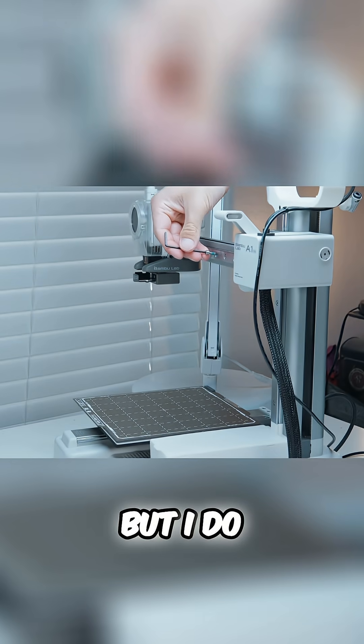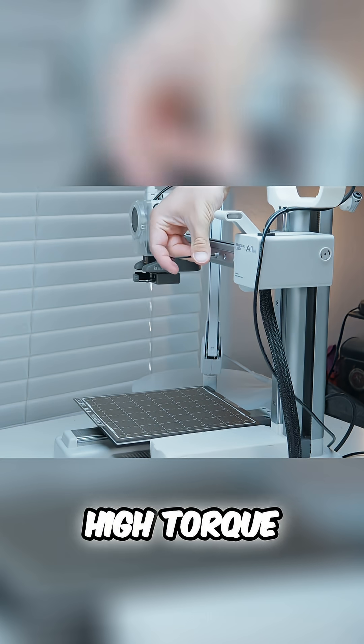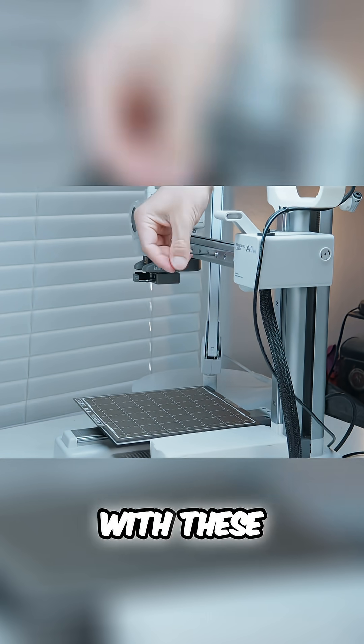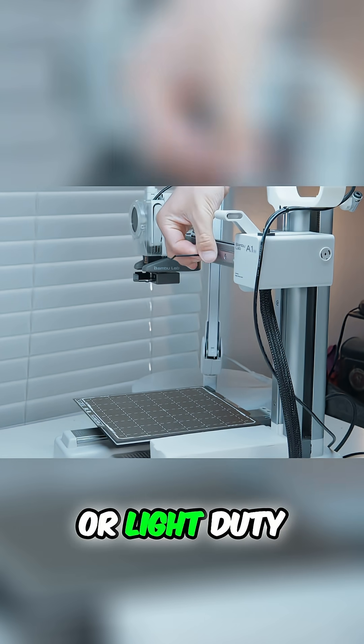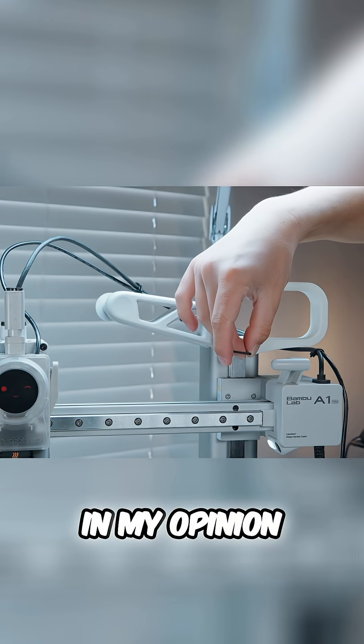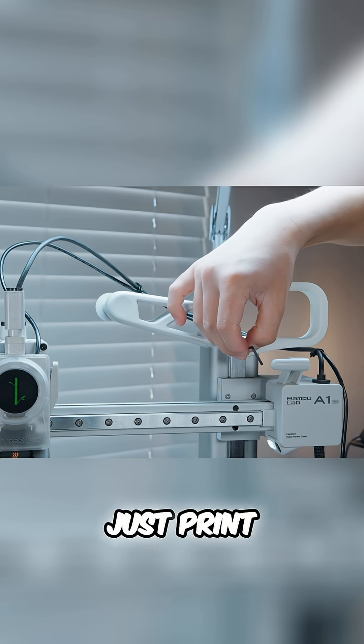I'm sure this is obvious, but I do have to say it, and so does the creator in the description: this is not for high torque situations. You're not going to be putting in coilovers with these things. They are meant for demonstration or light duty — which, if you have a 3D printer, that's a light duty screw. In my opinion, you can use these things on your 3D printer all day long. And if it breaks, just print another one.